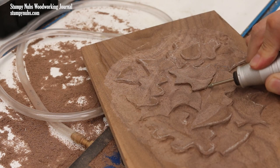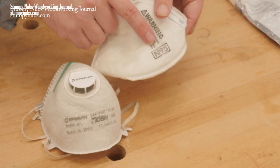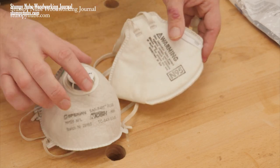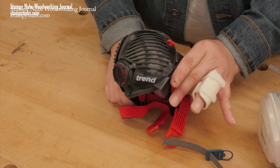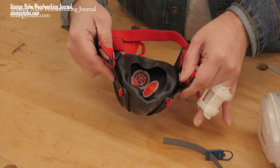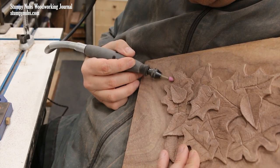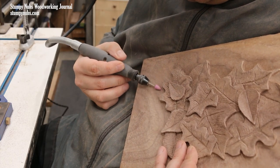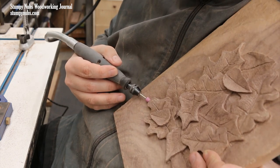Power carving can be a dusty process, so I recommend a good mask. You can use the cheap paper masks if you want, but I want something that seals well. That's why I like the Stealth Mask from Trend — it seals around my face but it's still lightweight and comfortable to wear for long periods of time. I also like to wear a turner-style smock that's tight around the neck to keep the dust and chips from getting down in my shirt.